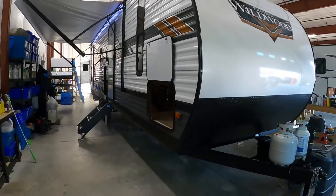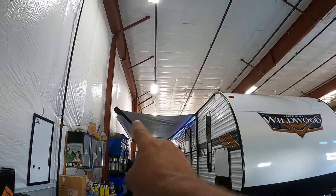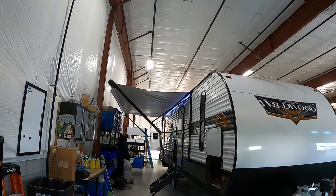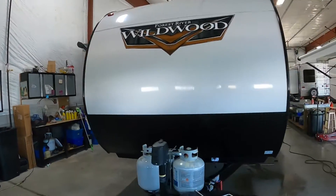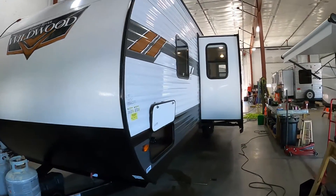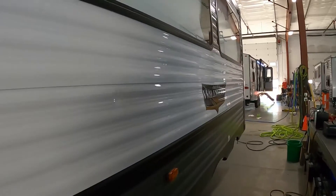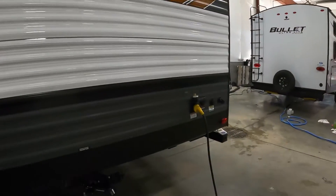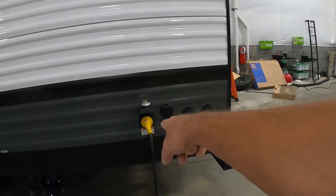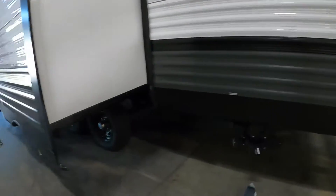Let's start by arriving at the campsite. A few things to take into consideration when you're parking. Leave plenty of room for your awning to come in and out. On your off-campsite side, besides your slide, think about where your power and water connection is going to be. They're going to be all the way on the rear on your driver's side. Park accordingly so you can utilize the facilities at the campsite.